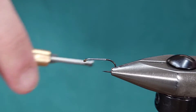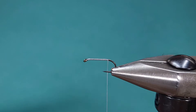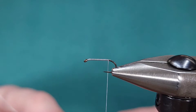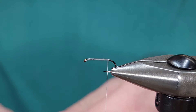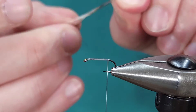Once I get my thread back to the bend of the hook, I'm going to grab my tailing material. Here I'm using CDL in white and black, or grizzly. I'm going to pull off about a dozen or so fibers for this size 14. If you're going smaller, you might want to go a little bit less — really up to personal preference.